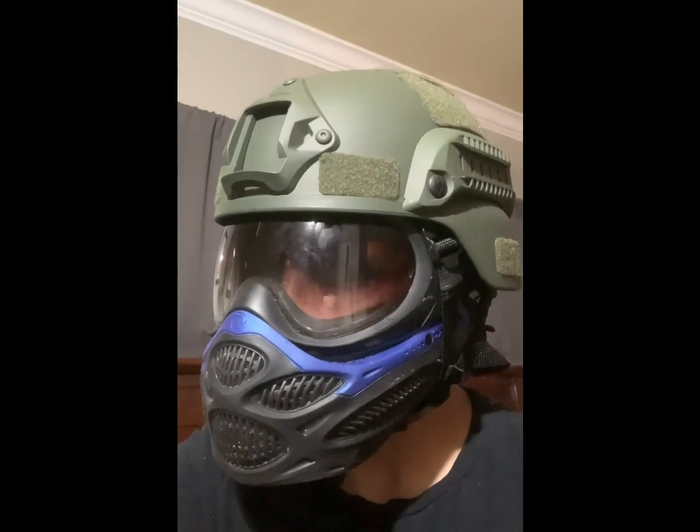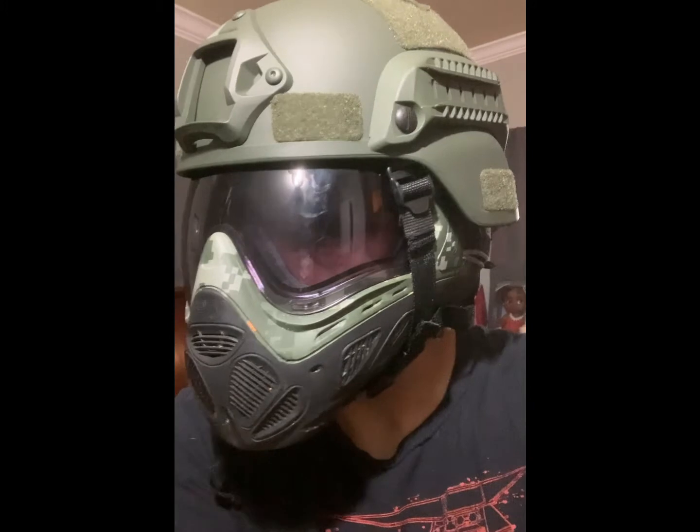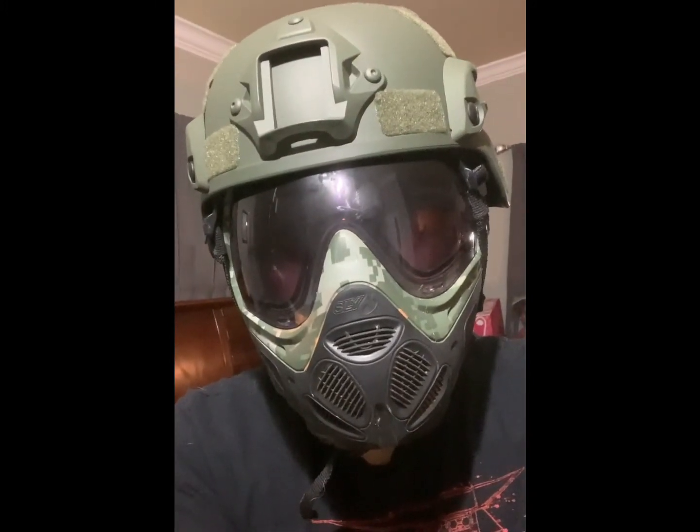Here's what it looks like with the Dye i3s — I believe this is one of the older Dye masks, but as you can see it sits rather well, rather flush. To my surprise, I even got it to work with the Slide Profit — as you can see, it sits rather nice and flush. It's a little bit uncomfortable but I think if you move the padding around a little bit, you can make it sit better and be more comfortable.